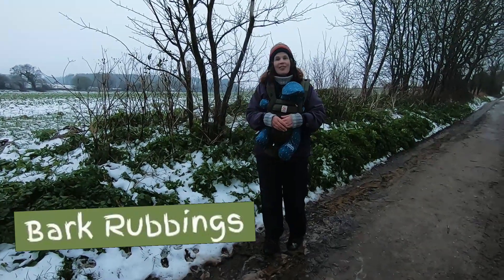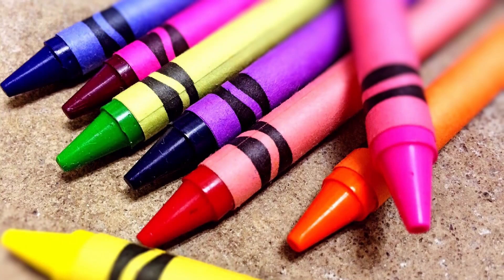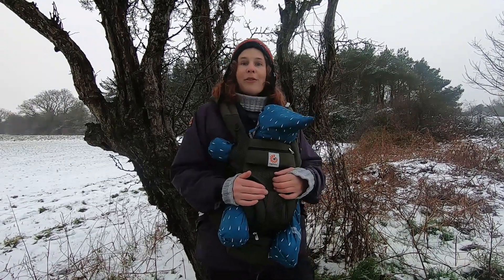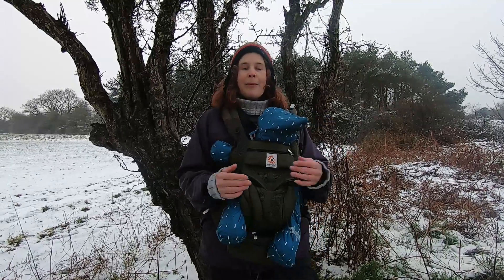There's also the traditional good old bark rubbings as well. If you've got learners interested in art and crafts, they might want to take some crayons out and appreciate the different textures of the barks of different trees. We hope that's given you some tips for what to look for when you're looking at winter trees and trying to identify some when you're out and about.